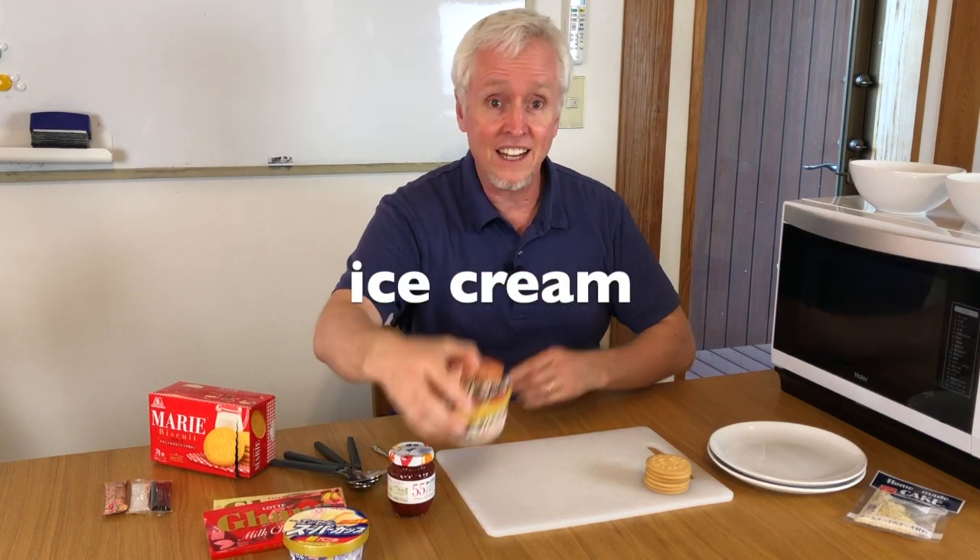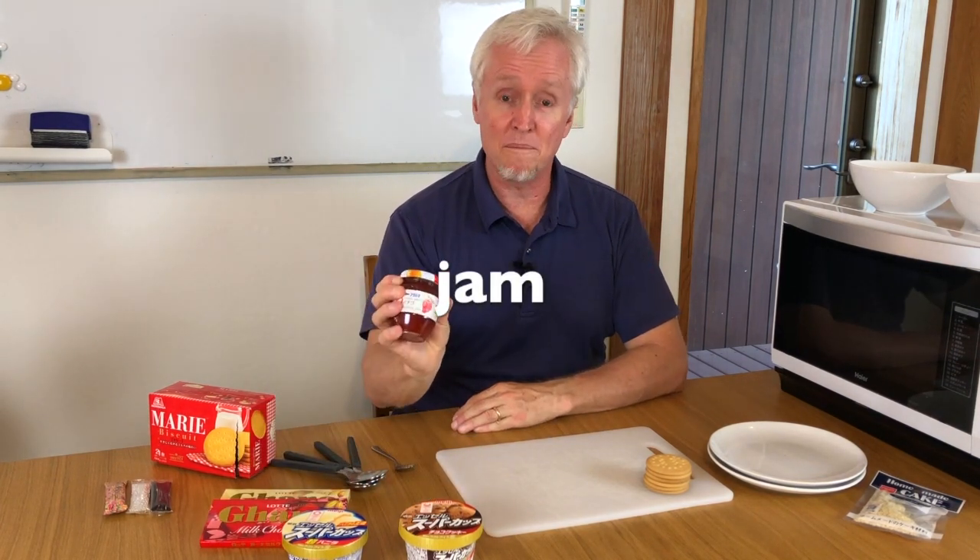To make an ice cream sandwich, you need some cookies. I like Marie cookies. You need some ice cream — I have vanilla and chocolate. And you need a chocolate bar; I have milk chocolate and white chocolate. And I have some strawberry jam. You can use any kind you like. And we also have some decorations for the cookie sandwich.